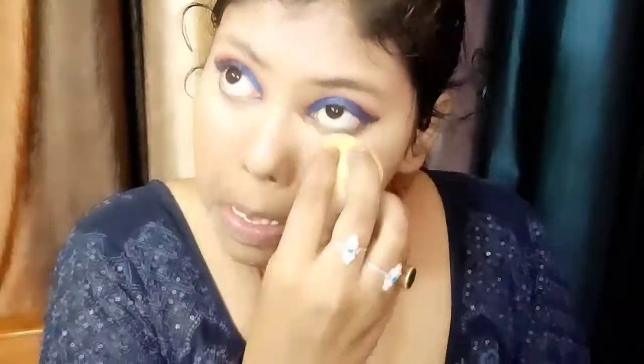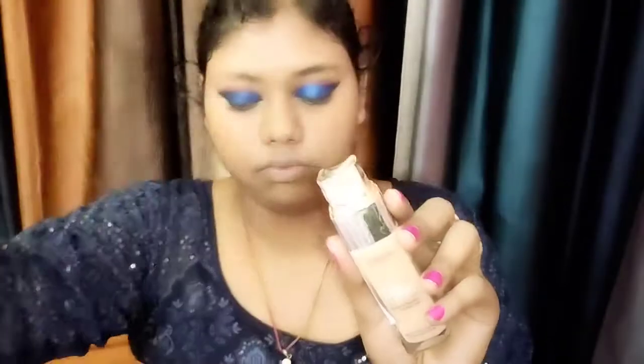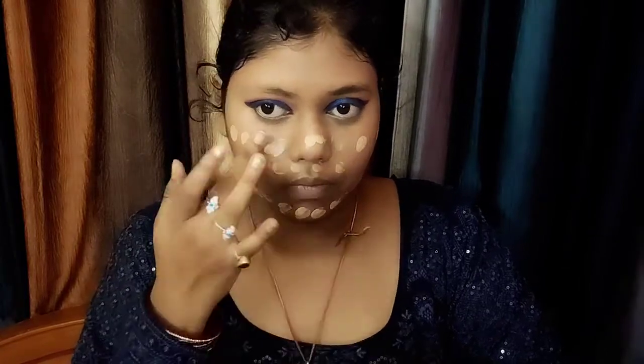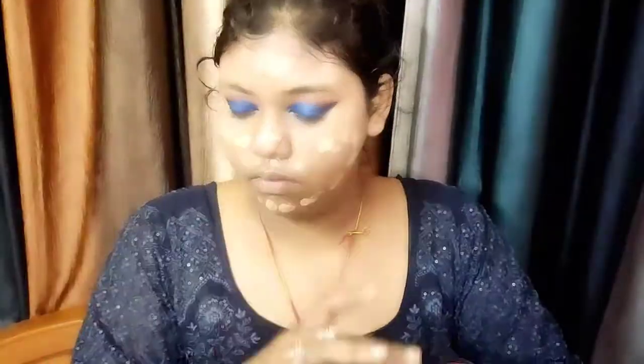I have used NYB concealer — my shade is prebsal 5, you will find the link in the description box. Now I have primer. I have moisturized with serum and cream. Primer is very necessary. I have NYB brightening primer here which gives a radiant brightening effect. I am using L'Oreal Paris True Match super blendable foundation with medium to heavy coverage.